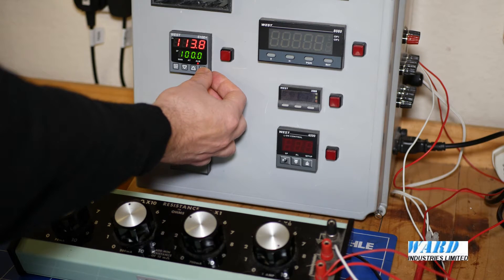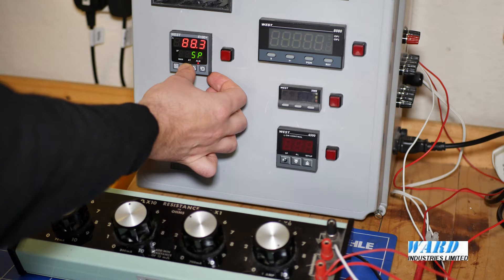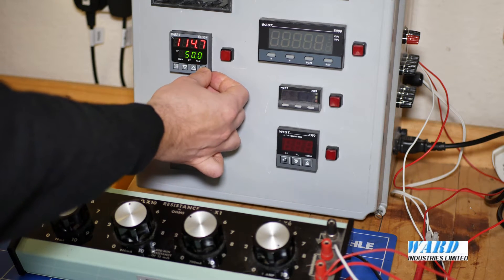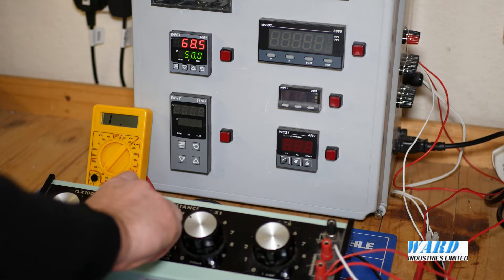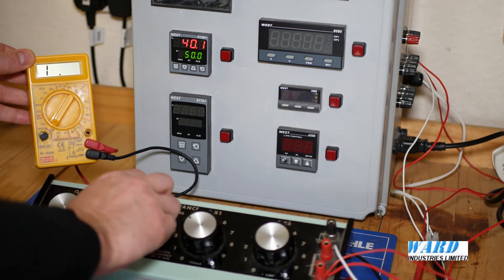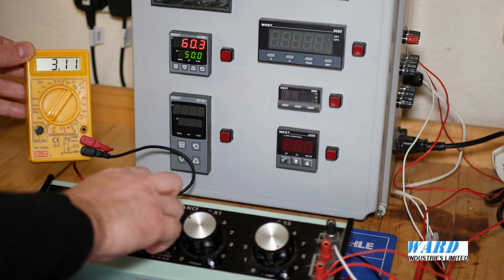Now if the operator changes the setpoint, let's say 50, and I then drop it down to 50 and I'm going below 50, the alarm came on at 40. If I go up above 50 it should come on at 60. There we go, the alarm's come on.